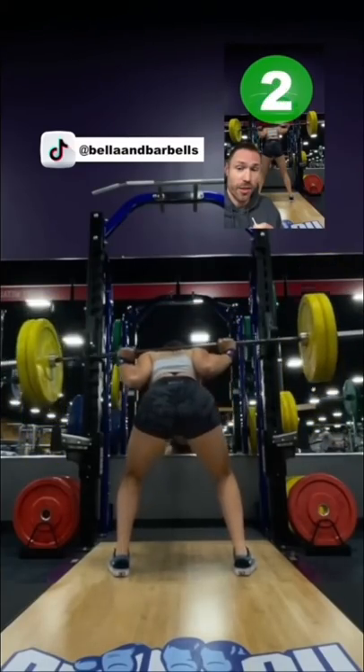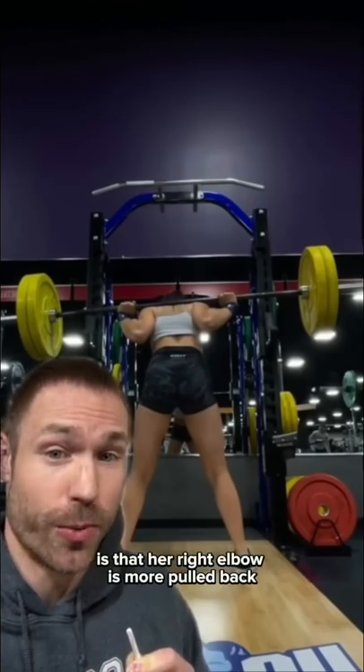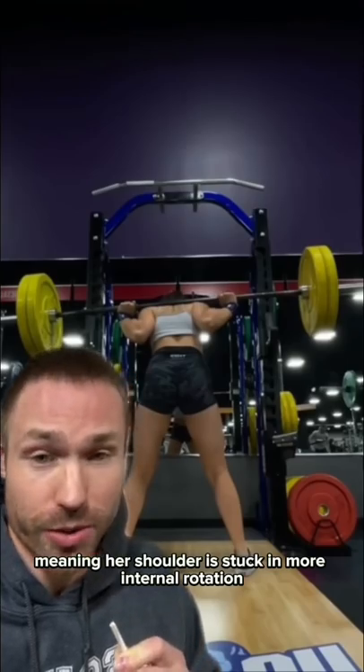Depth is fine, but look at that bar — it's so slanted. The first thing I notice in her setup is that her right elbow is more pulled back, meaning her shoulder is stuck in more internal rotation than the left.